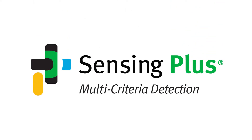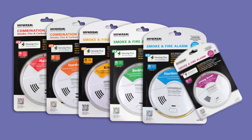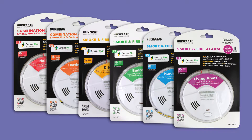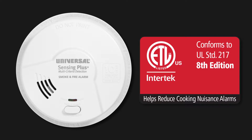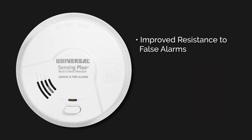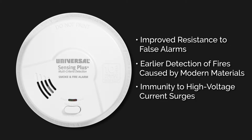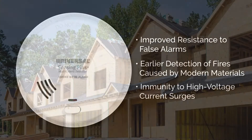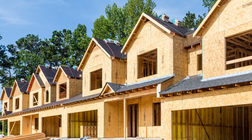Universal Security Instruments is excited to debut the newest line of smoke alarms in a series defined by its intuitive use of revolutionary technologies. Introducing the new Sensing Plus smoke alarms that meet UL Standard 217 8th Edition. With improved resistance to false alarms from cooking, detection of polyurethane foam in both slow smoldering and fast flaming fires, and immunity to high voltage current surges, this technology will bring your properties up to code, complying with the new UL Standard set to be introduced.